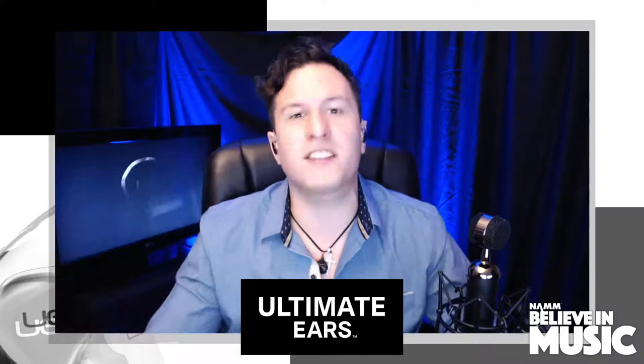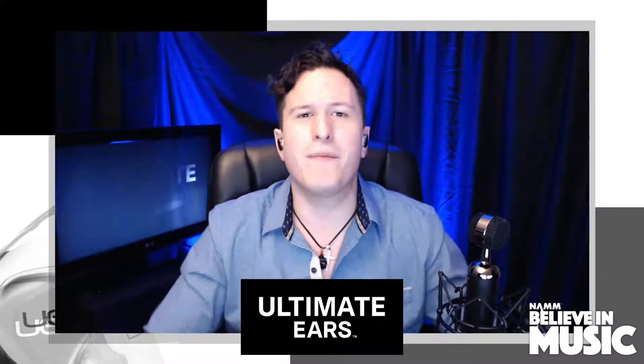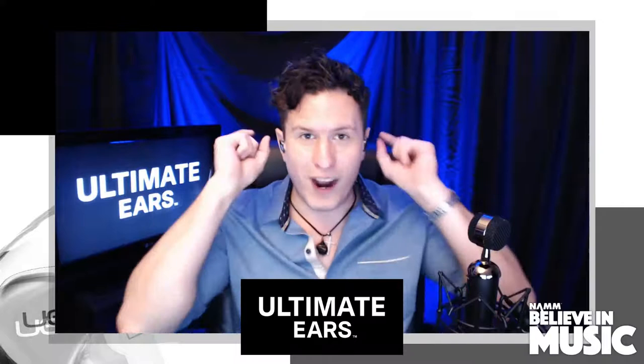Before we get started, we have an awesome interview coming up and a giveaway to announce. You need to go right now to YouTube, subscribe to the Ultimate Ears Pro channel and comment on this stream. That'll make you eligible for one pair of UE Fits — they are wireless buds you form in your ear at home. You can do backflips, cartwheels — it does not matter, they will not fall out.